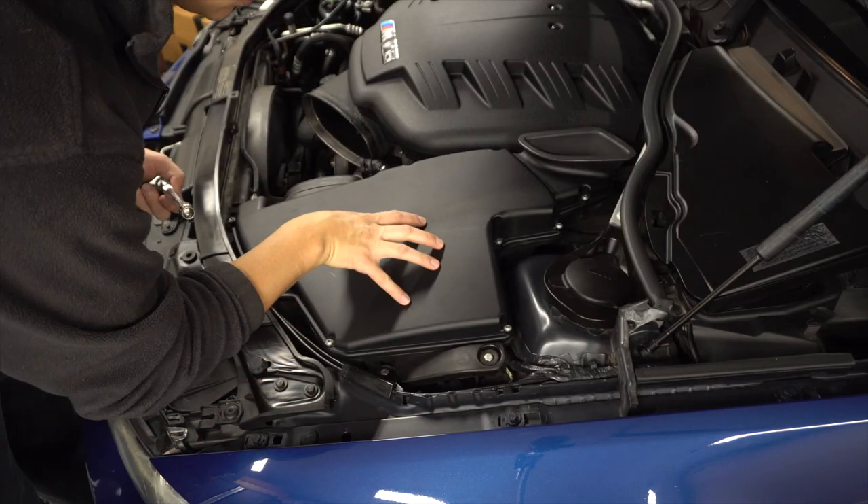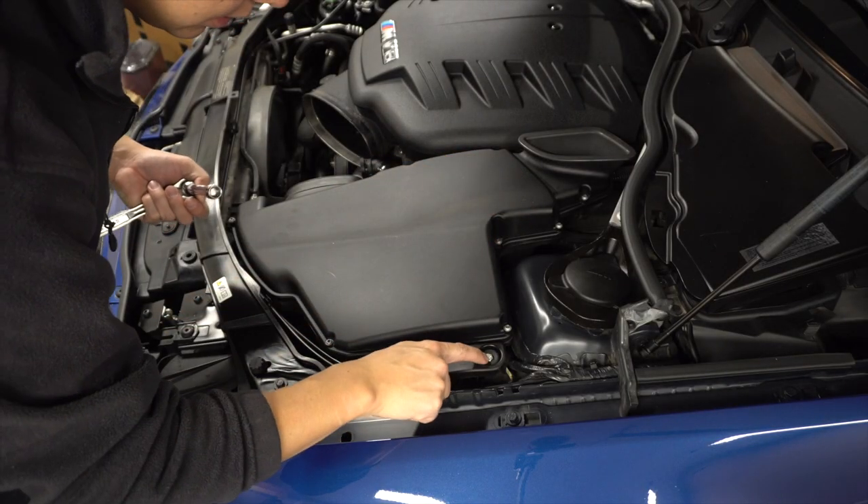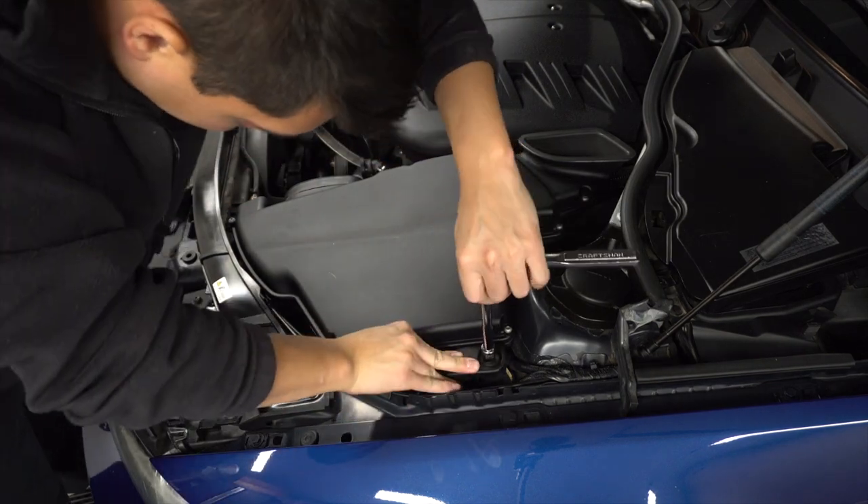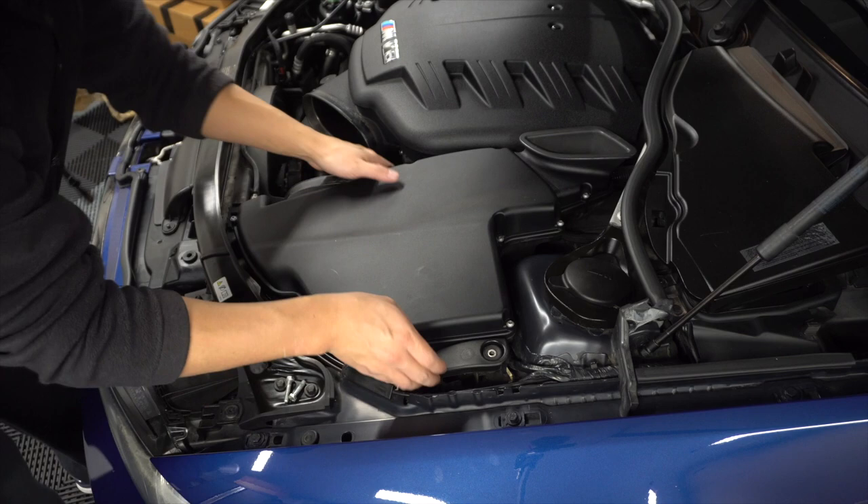To release the stock air box, we don't need to take the whole lid off — we'll just take the whole box out. You just need to take a 10 millimeter and unscrew these two here. The whole thing should lift out.